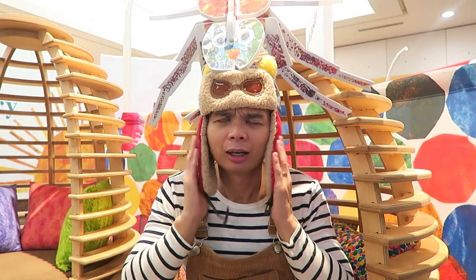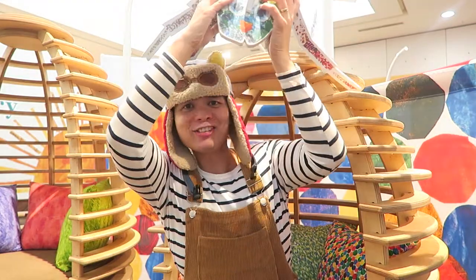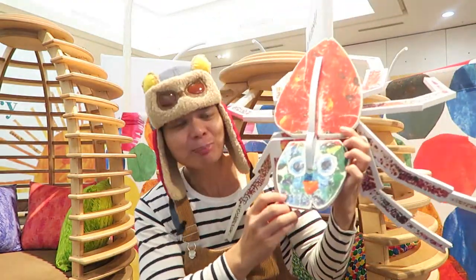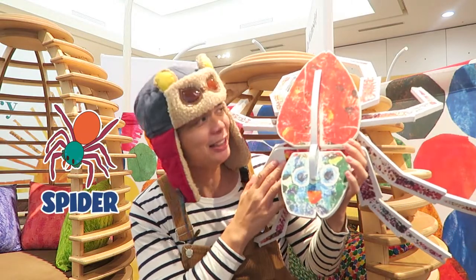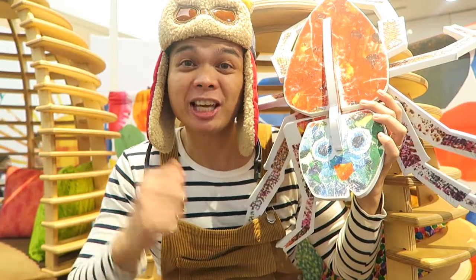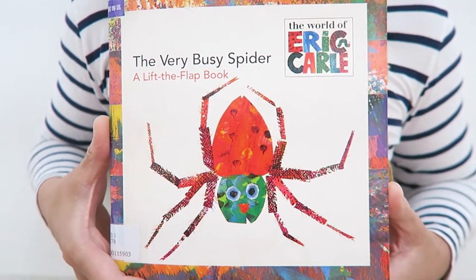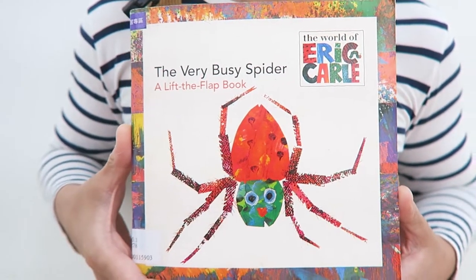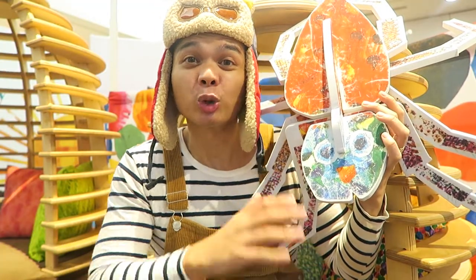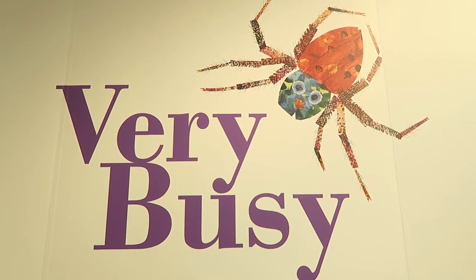There it is! This right here is the Very Busy Spider, and it's very busy making its web. Have you read the Very Busy Spider book? The book is all about this very busy spider who's making its web at a farmyard.